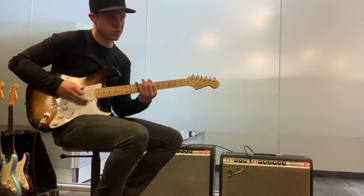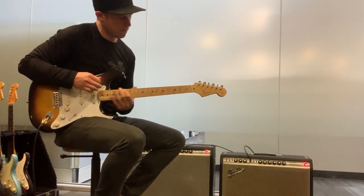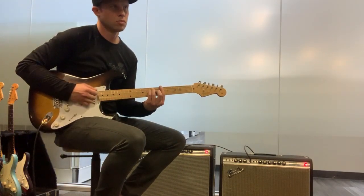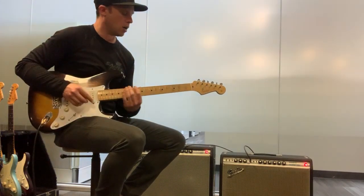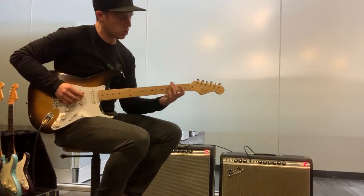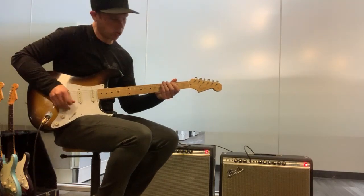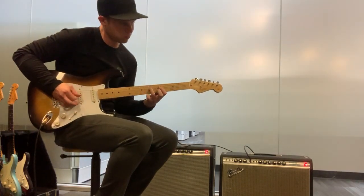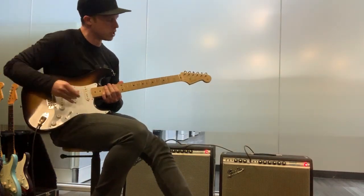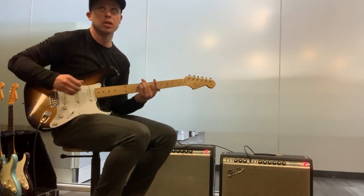We're going to slide from the fifth to the seventh on the E and then pick the G string. Then we're ultimately going to end up on A minor, but how we get there is really up to us — there's a lot of improv here. Sometimes it'll be something as simple as that, sometimes it'll be a little more intricate. Either way, whatever you want to do, as long as you end up on A minor you're good. That last bit was one, three, five, and then some double stops kind of up the pentatonic scale.